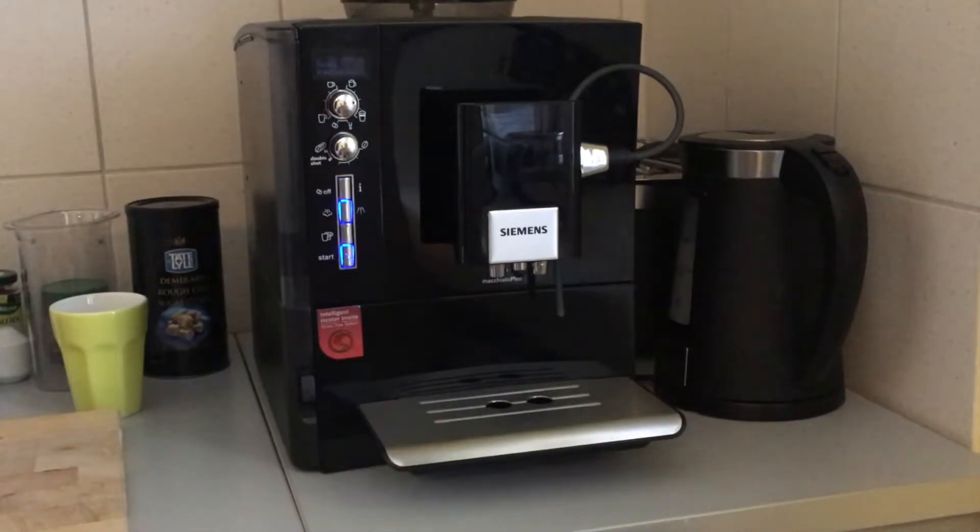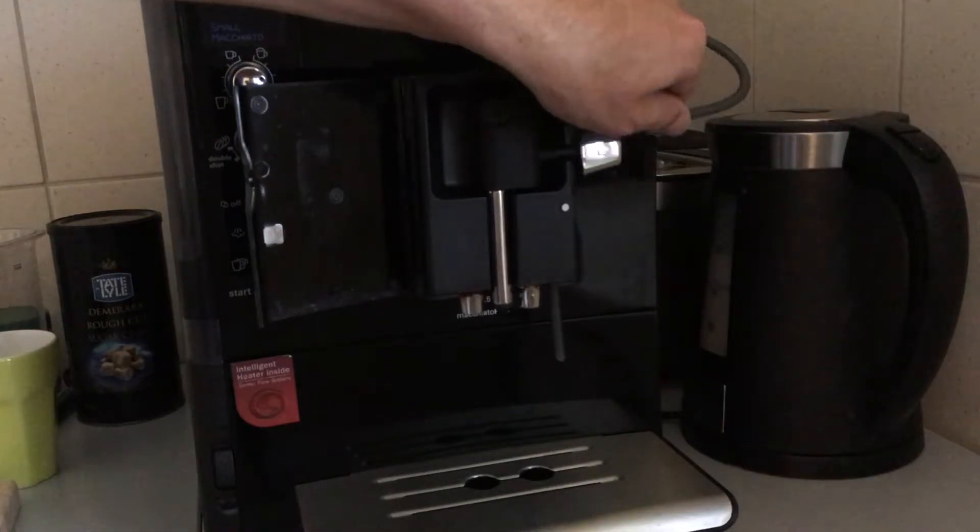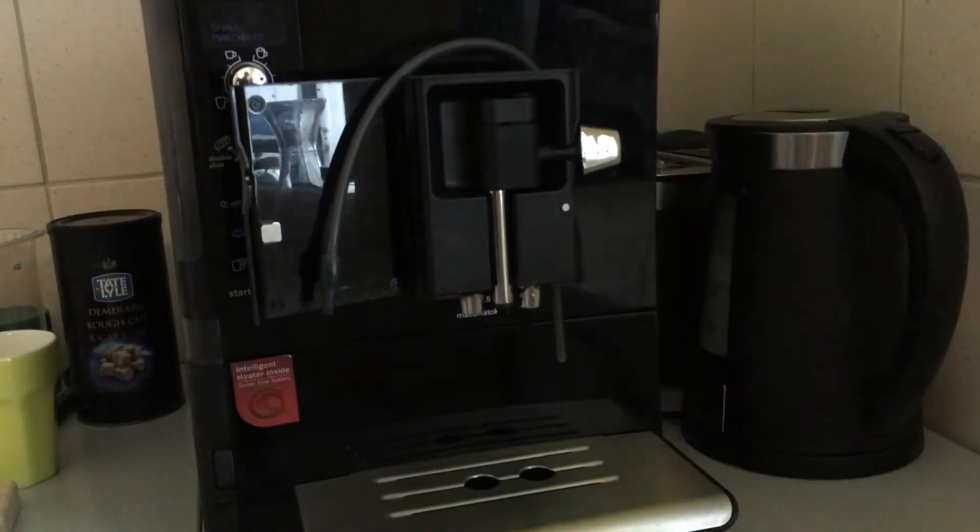I shortly wanted to show you what helped in our case. So of course you should regularly clean all of this, which we do, and I will shortly show you again.